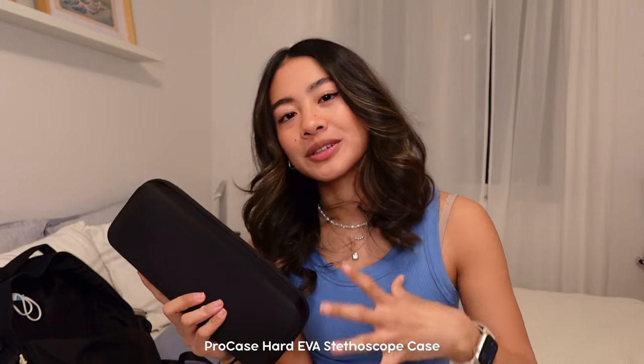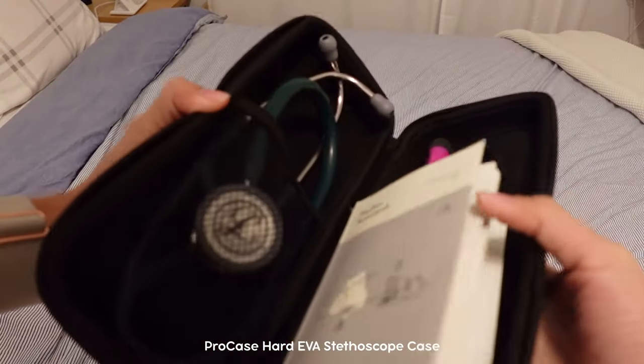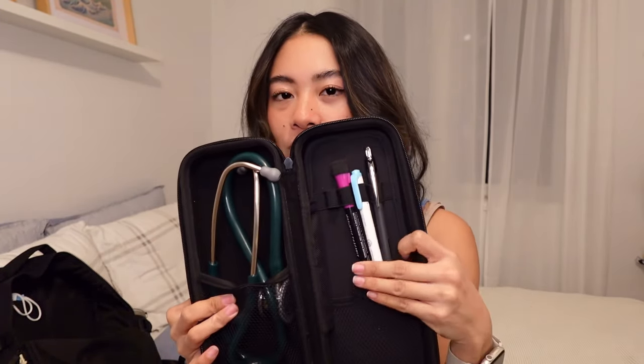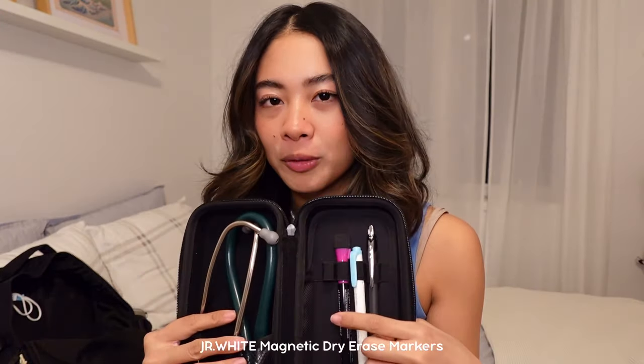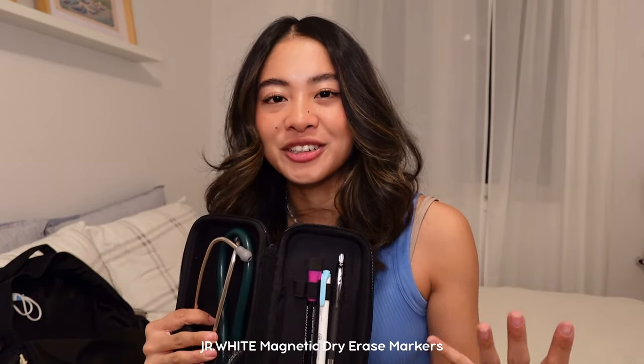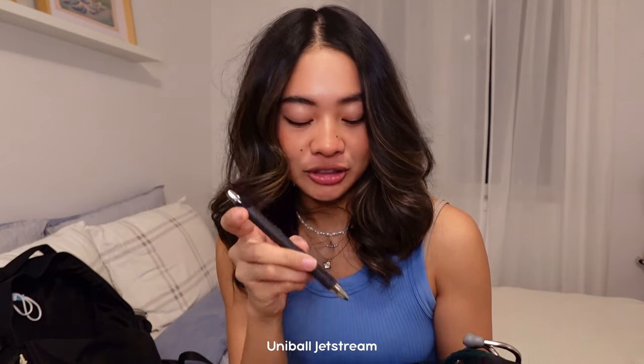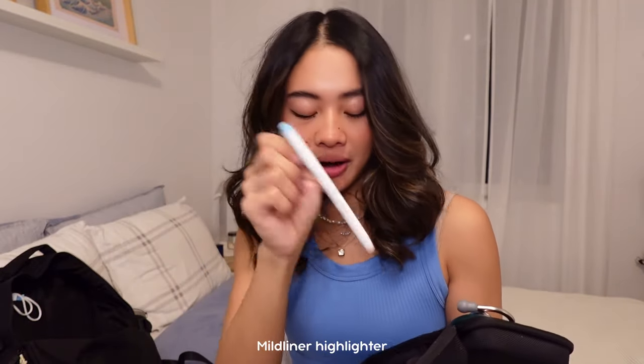This next one is a little bit more med-specific — it's my stethoscope case. It's also a hard shell to protect the contents. It has two main compartments: a mesh pocket that holds my actual stethoscope, and a pocket as well as a pen holder. I have a whiteboard marker, because you'd be surprised how many times I need to write on a whiteboard and there's no marker. I also have a highlighter and a pen — this is the Uniball Jetstream, and a blue Mildliner highlighter.